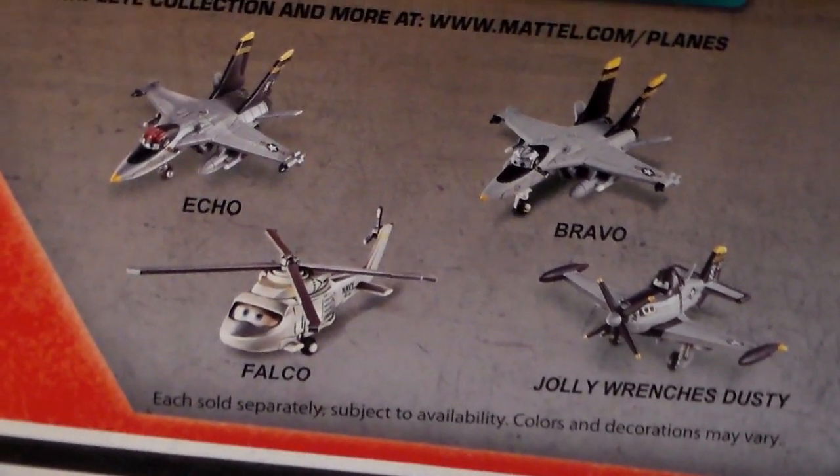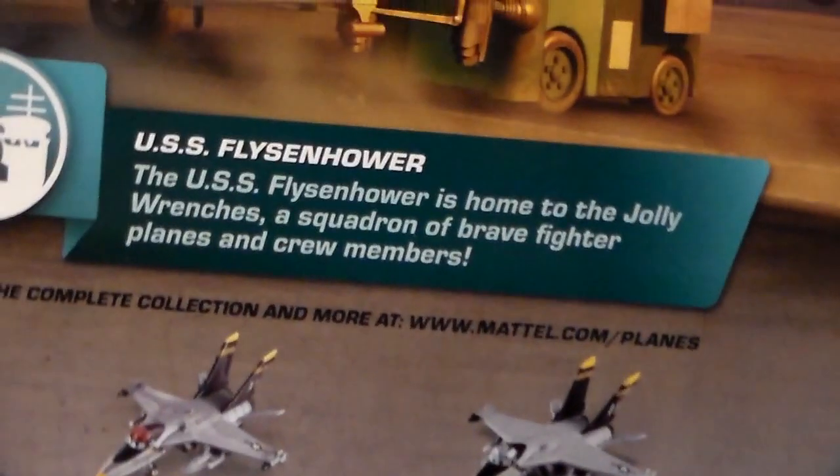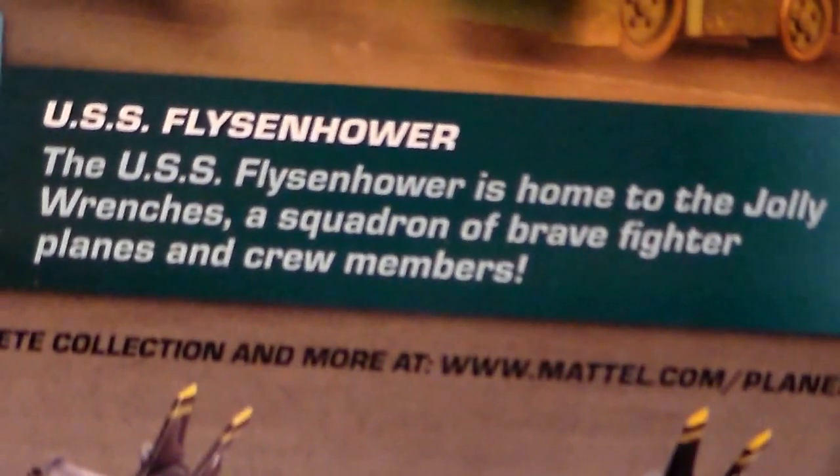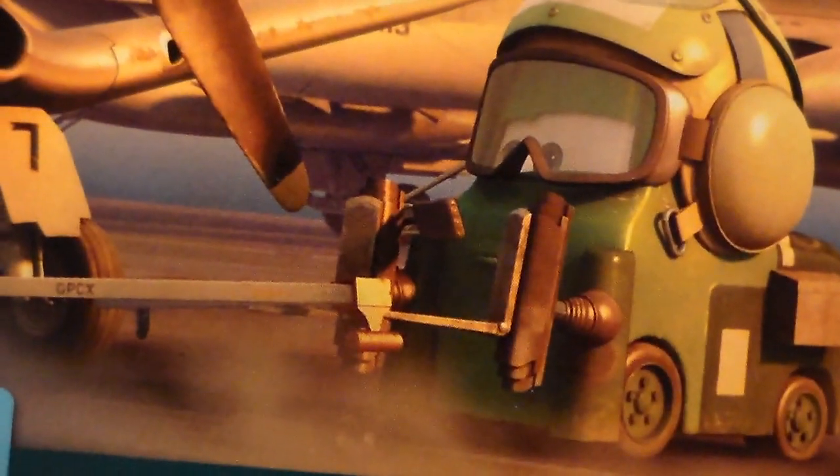Let's take a look at Delta. Delta's package shows Bravo, Echo, Falco, and Jolly Wrench's Dusty, as well as the description of the USS Fliegenhower series. And we have this nice picture. Let's take him out of the package.